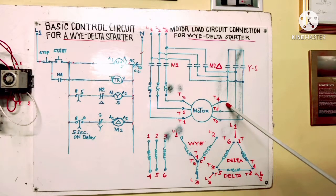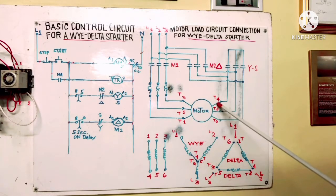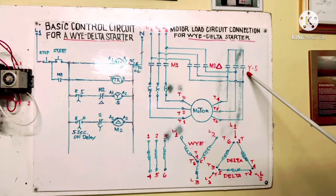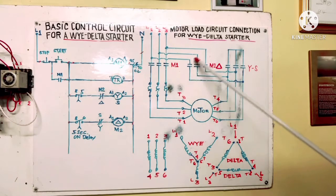The connection here is line 1, line 2, line 3 going to T1, T2, T3 and then 4, 5, 6 — this is our Y connection. After 5 seconds, the Y contactor de-energizes and the Delta contactor energizes.